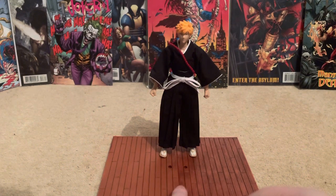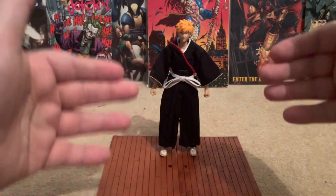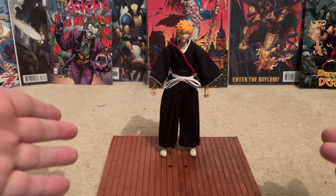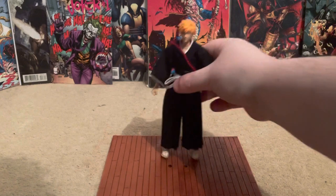He comes with a stand — part of his stand. I've already got one so I put it on this one, and they extend so you can make bigger stands. I want to buy two more so I can have a bigger stand and have him displayed in his box.